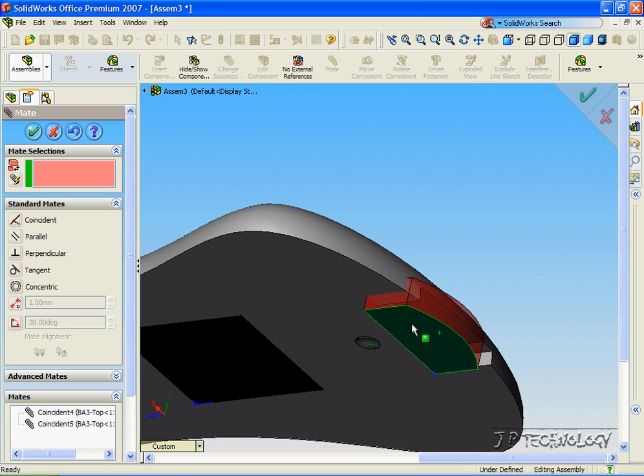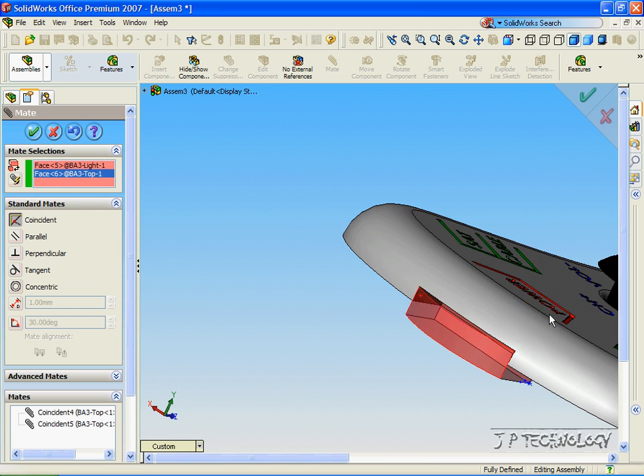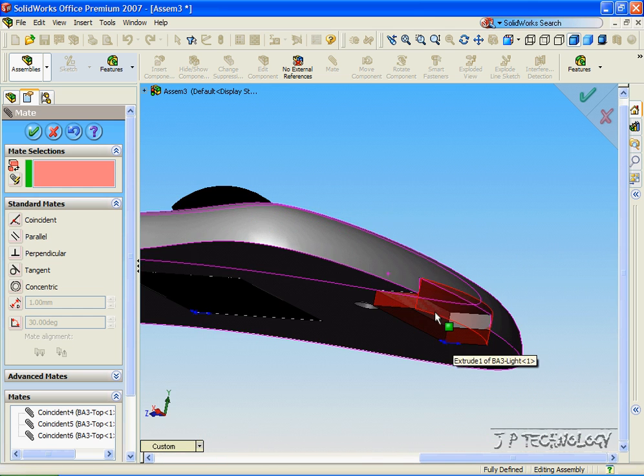It can still move side to side, so we want to restrict that. Click this face and this face, click OK. Now this component is fully defined — it won't move in any direction.